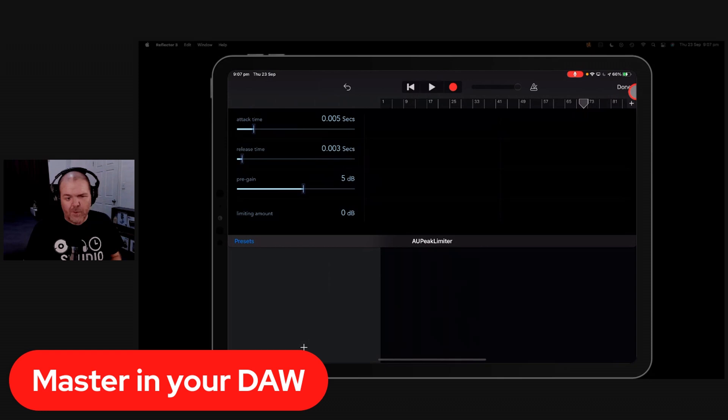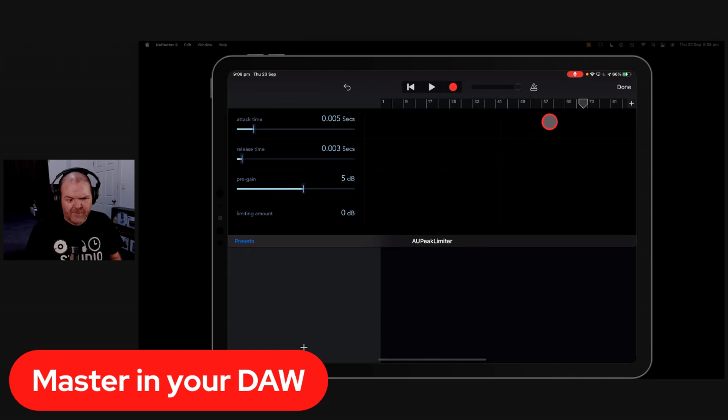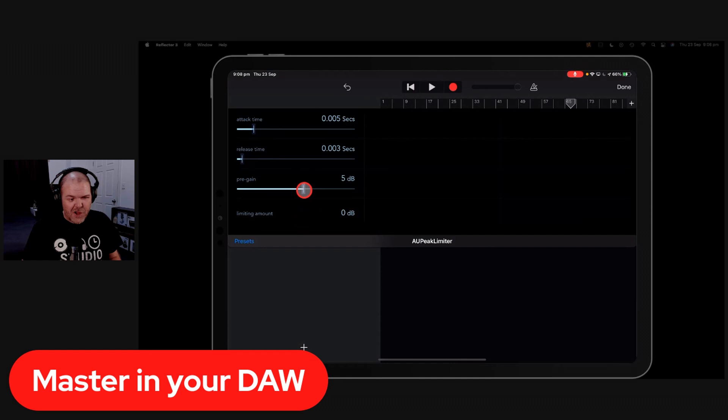Let me show you what not to do. If you turn the pre-gain up way too much — like 18 dB — you'll hear the pumping. The signal is bouncing against the brick wall, trying to go over 0 dB but being pushed back. Over-compressing or over-limiting will give you pumping, distortion, and artifacts. This is the easiest way to explain how a limiter works and what you can do wrong in mastering.